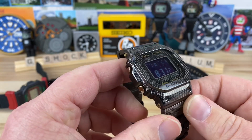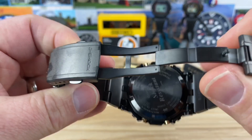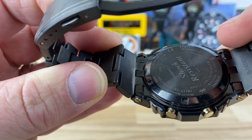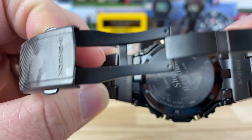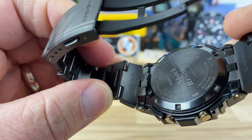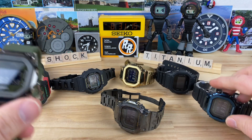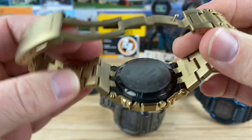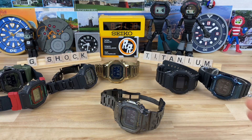This watch has Bluetooth, Tough Solar, and multi-band. It uses module 3459 — the same module as the traditional metal G-Shock squares with Bluetooth. I have the blue one and the Gold Bling Master back there, all running the same module. Those run around $450–$500, and the rubber strap versions are around $400.